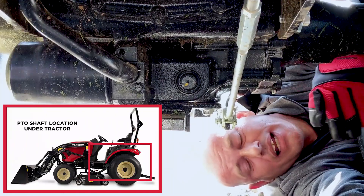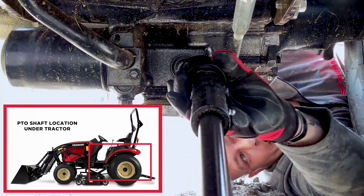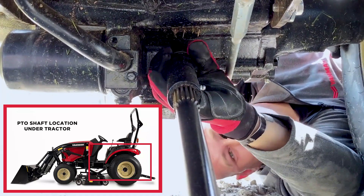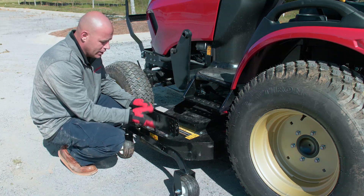Now we want to install the PTO shaft. Go ahead and grab it, ensure the collar is pushed back, line it up and push it forward. Ensure the collar locks forward — and there we go. To install the casters, slide the bar in between the two gaps.